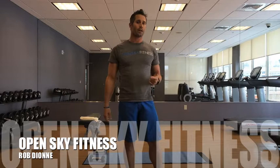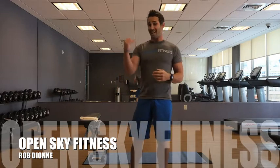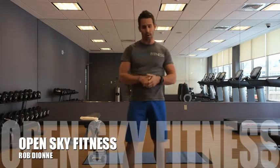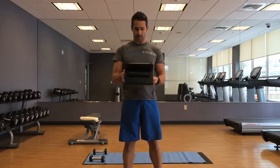Hey guys, Rob at OpenSky Fitness here again. I'm going to throw another 20-minute workout at you. This one is 50 seconds moving, 10-second breaks between, 10 exercises in total. I'll take you through the exercises as we go and I'll show some modifications in there as well. I have my little timer set up right here, set to go with a 10-second count in.